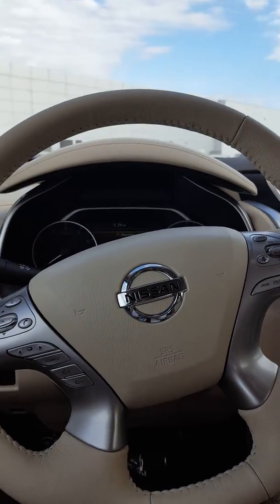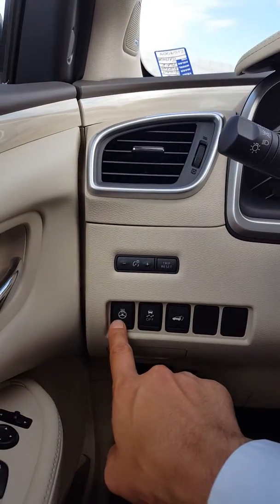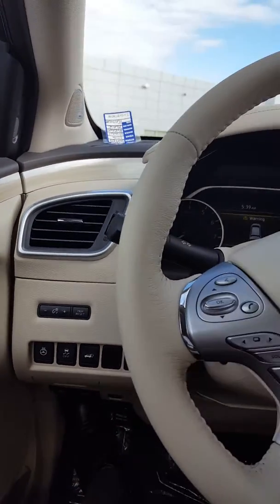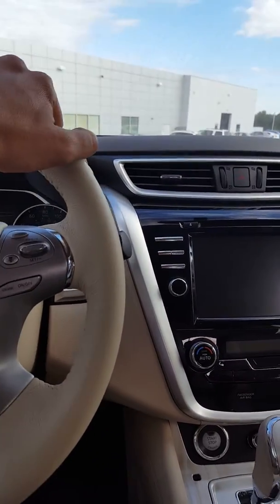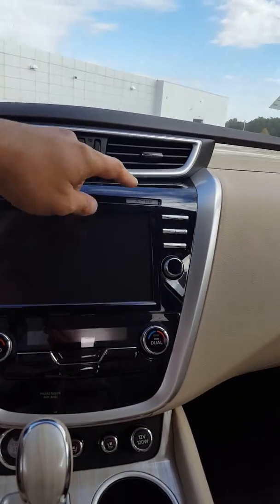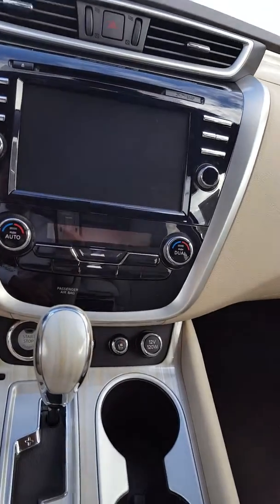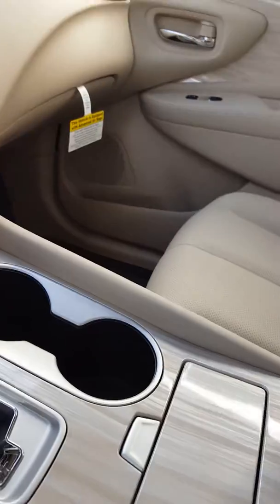That button is for the heated steering wheel, and I know it doesn't sound like much, but on those cold days that's a luxury — it's just nice to have. We have our touchscreen, card insert, heated and cooled seats up front, USB and auxiliary input, push start, and another power outlet.